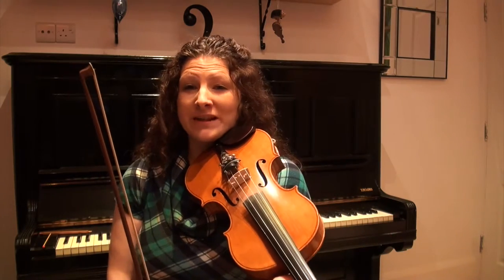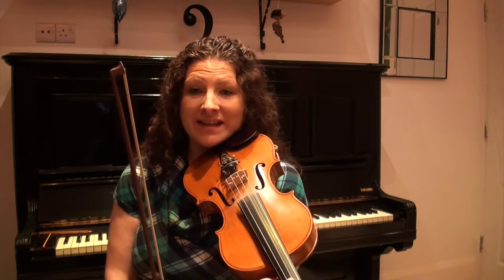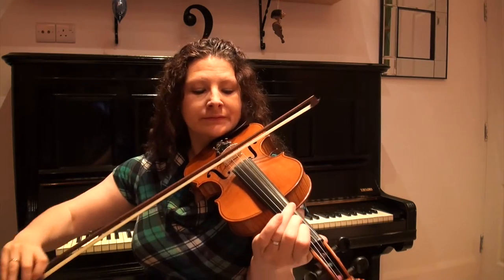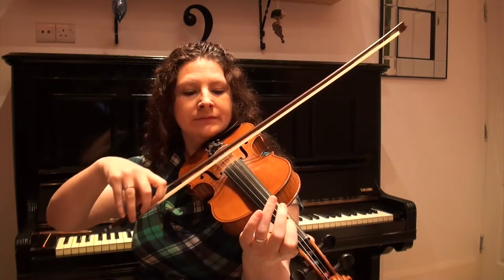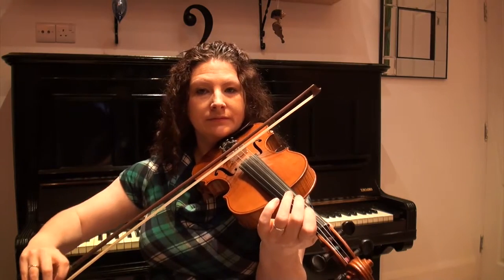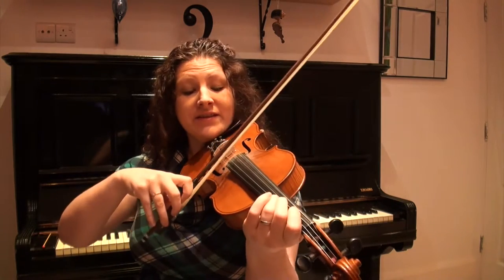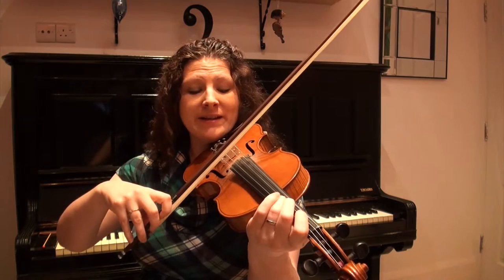And just the last phrase to do now. The last phrase starts on an open A and it just moves up and down by step till we get back to the open D string. We also have a six-beat count at the end — two whole bars of music — so just be careful about that. Starting on an open A and just going up and down by step.